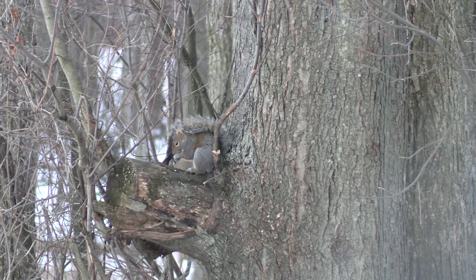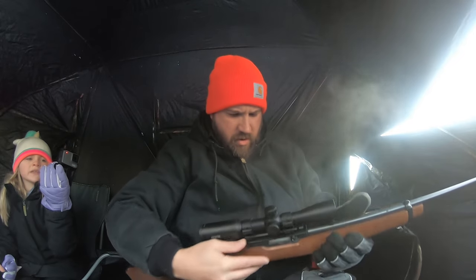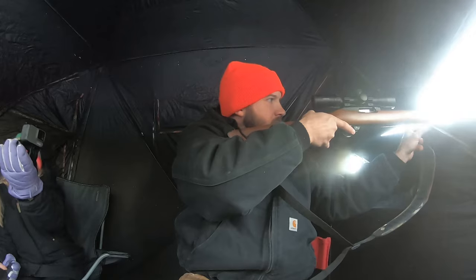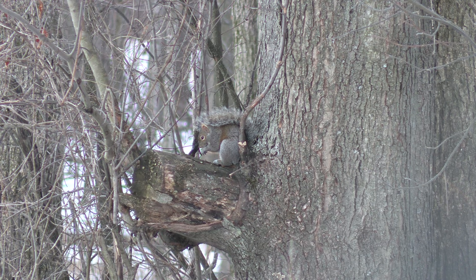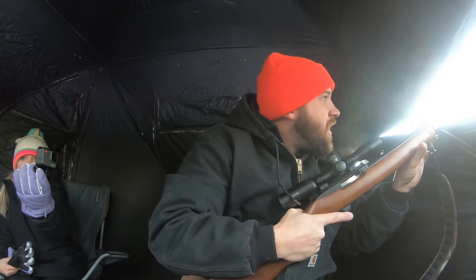You see it on that lump right there? Just don't — just don't. Yeah, I hit it!